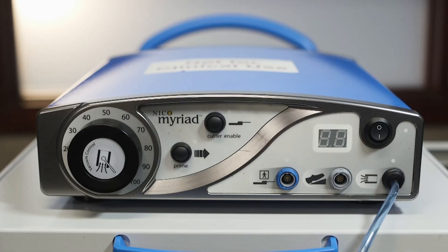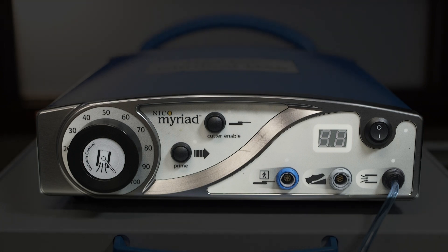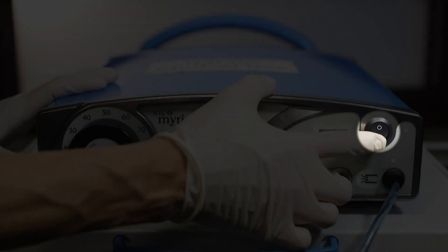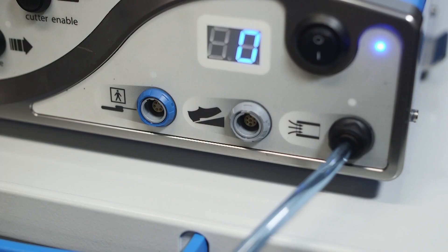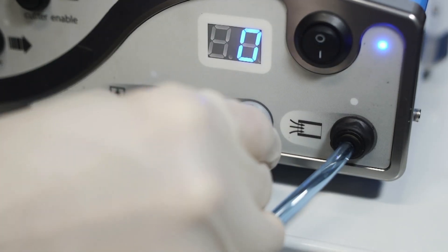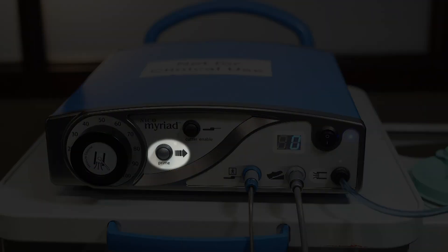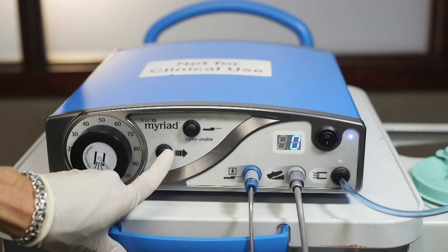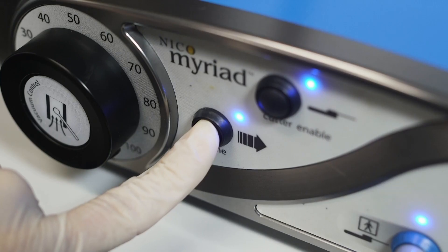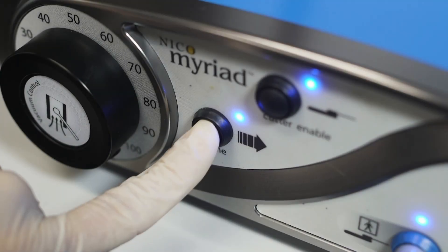Operating the Neco Myriad can be found by using the functions located on the front panel of the console. To turn the system on or off, toggle the power switch to the appropriate indicated position. The foot pedal image shows the attachment site for the foot pedal cord to the console. The Prime button enables the user to prime the handpiece. Priming will occur as long as this button is depressed. The indicator light, located above the Prime button, illuminates when the handpiece is being primed.